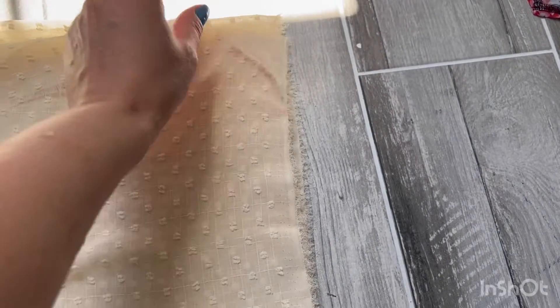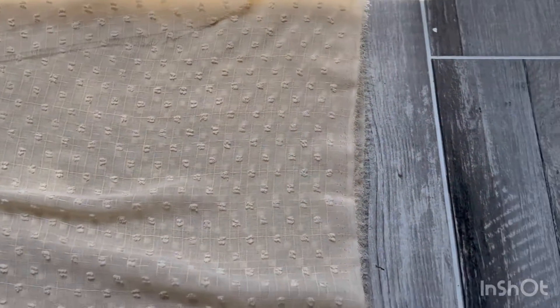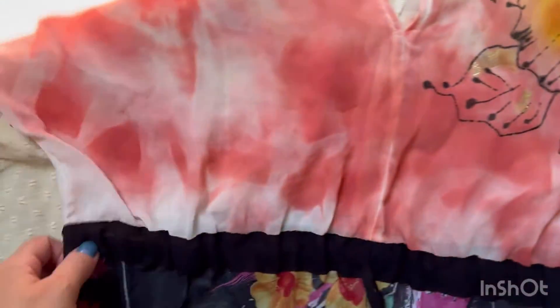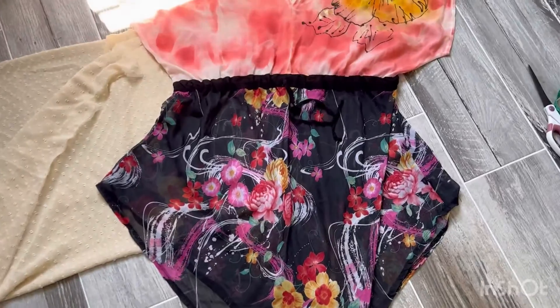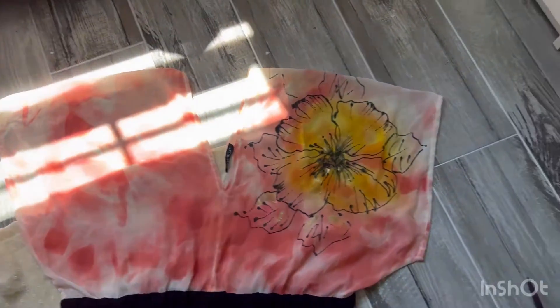Let's begin. I fold my fabric three times, so in double - it's one, two, three, four layers. We're going to cut our top of the cover-up. I have this beautiful cover-up I love, and I want to have the top of my cover-up like that - you can see it has a triangle shape here.